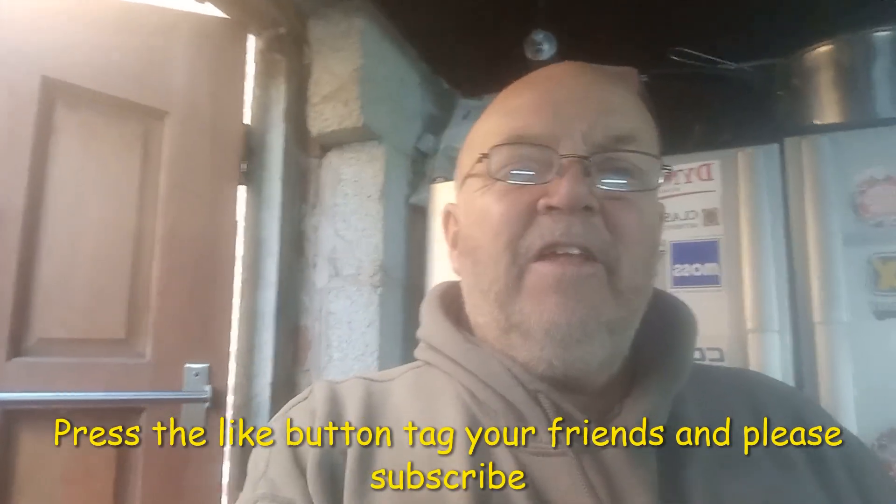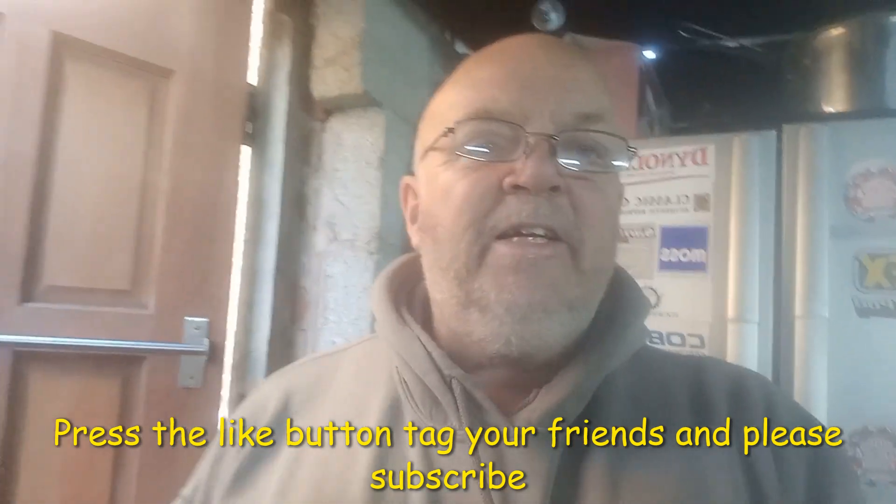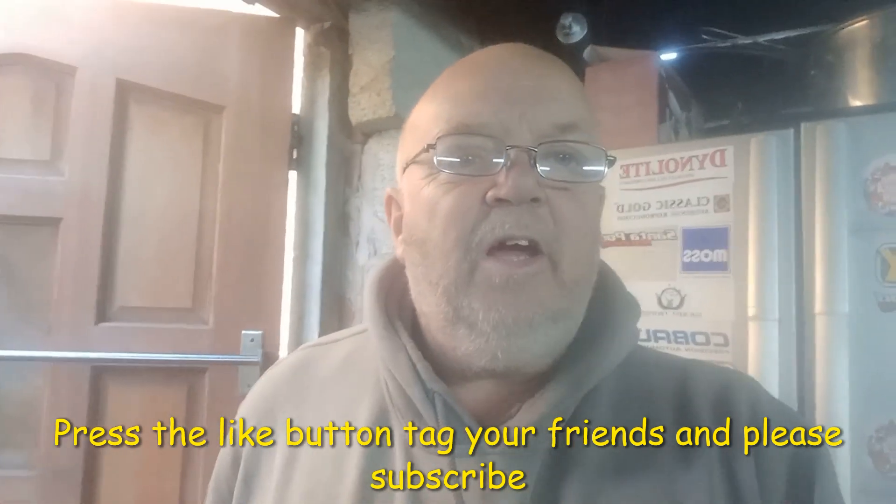Before we get to the unit, we'd just like to ask you — if you're watching this video — to hit the subscribe button, hit the like button, share it with your friends. We've about 10 or 11 subscribers to get us to the first thousand, so if you wouldn't mind hitting the subscribe button it would be much appreciated. See you when we get to the unit.